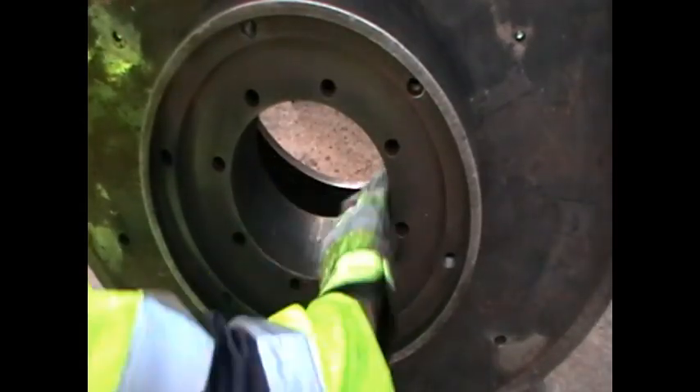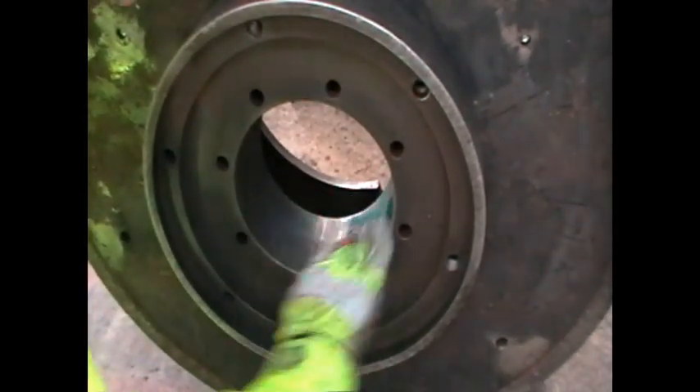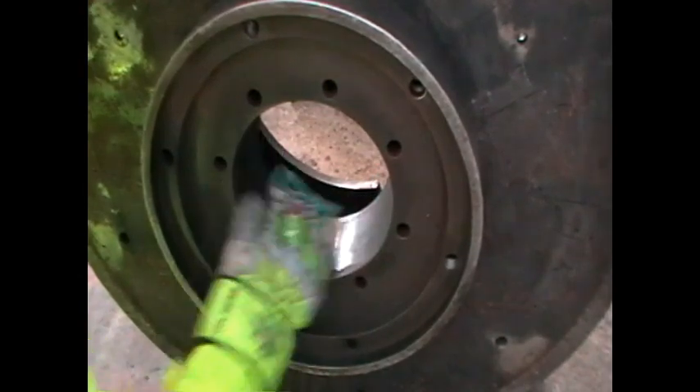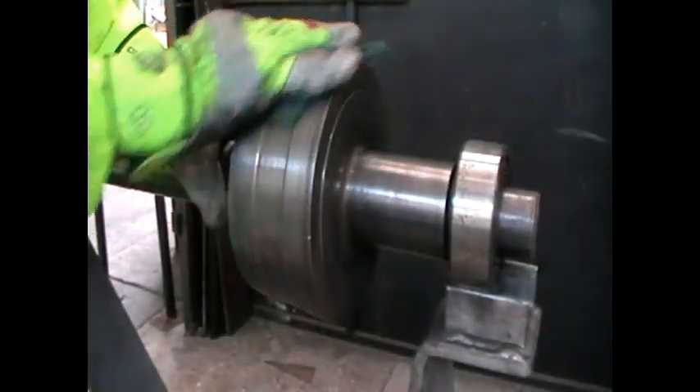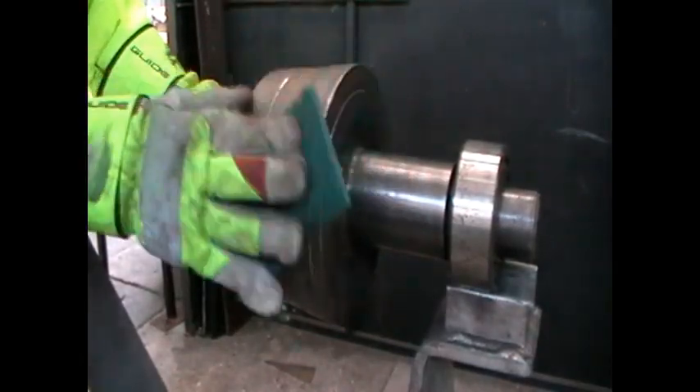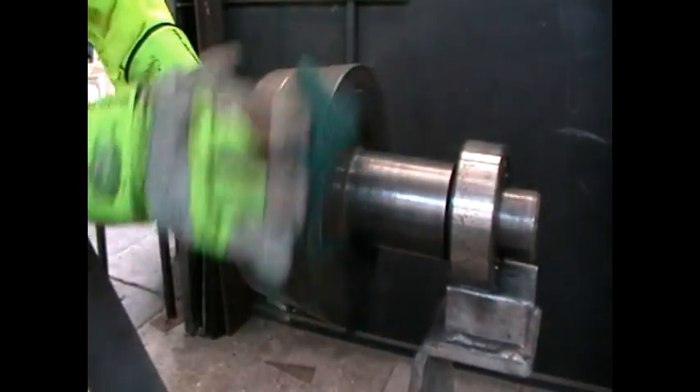The internal bore of the rotor hub or boss should be cleaned to remove all rust, burrs, and any protective coatings. Likewise, the balance shaft taper should also be cleaned to ensure a good mating surface between the hub and shaft.